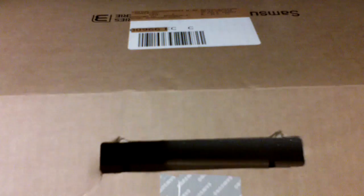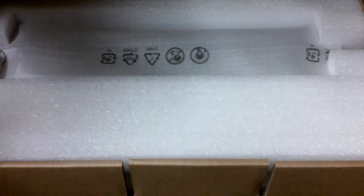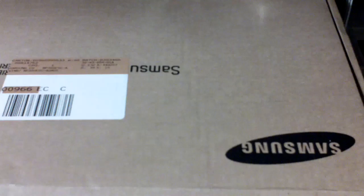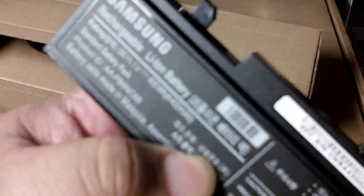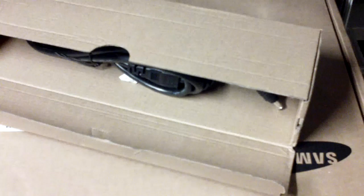What else is in the box? Over here we have some styrofoam, and over here we have a little box that has some stuff inside. Let's see what's inside very quickly. Open this up — oh, we have a Samsung battery! This is a rechargeable lithium-ion battery pack, 4400 mAh.